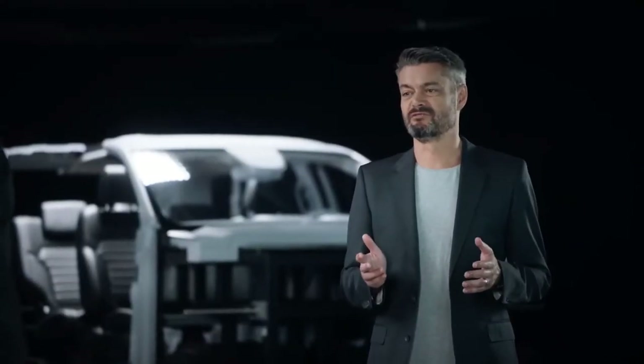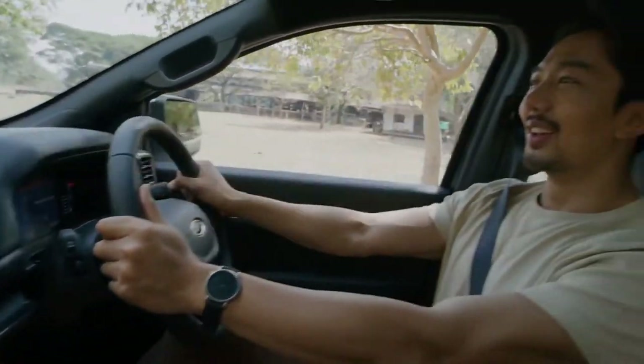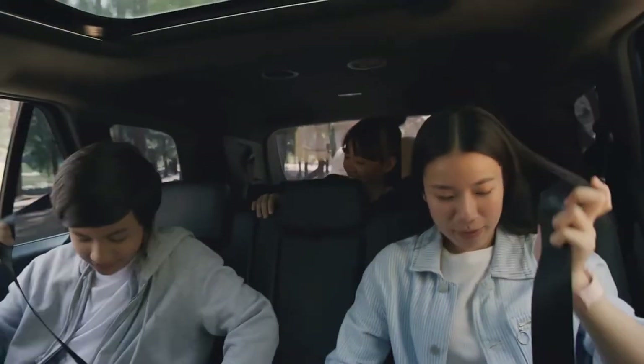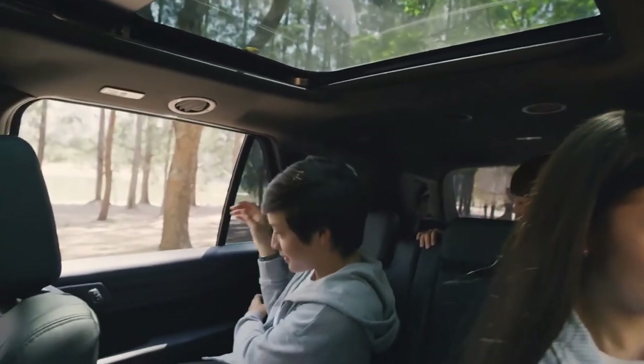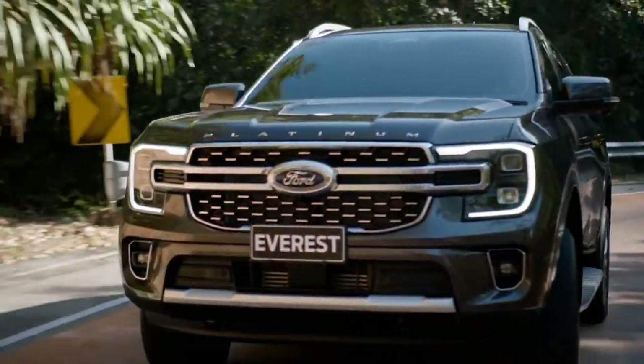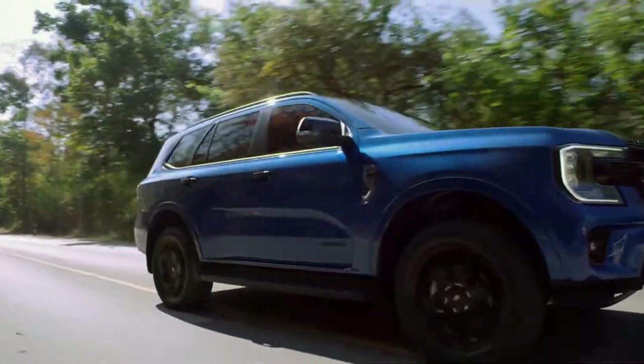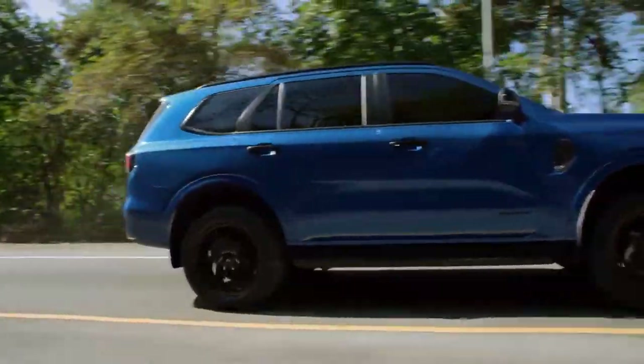These improvements and the all-new interior design mean customers will arrive at their destination feeling more rested, even after the longest or roughest journeys. The vehicle was tested for hundreds of thousands of kilometres — not just to see how it would perform, but to see how you'd feel as a passenger after an off-road adventure or a long family drive.